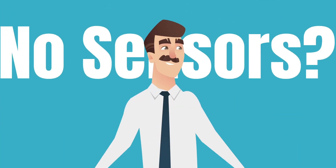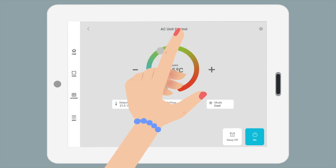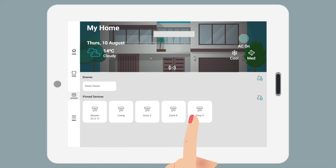No sensors? No problem. You can still manually go to your AC settings and change your set point. Just bear in mind that there are no set points available on the different zones.